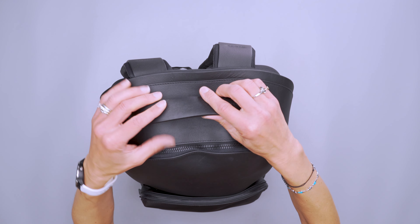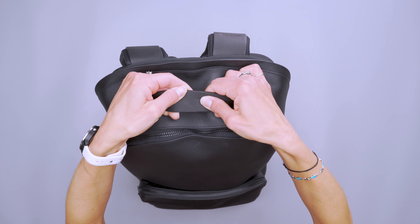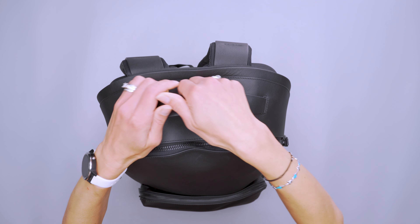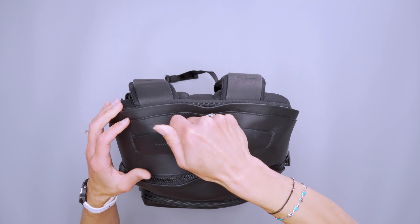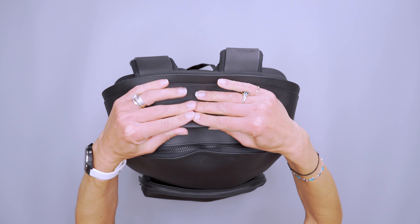There is a really nice carry handle here at the top, and it is lined with a textured rubber foam padding. It is really comfortable to hold for quite some time if you need to, and it works really well as a hook.